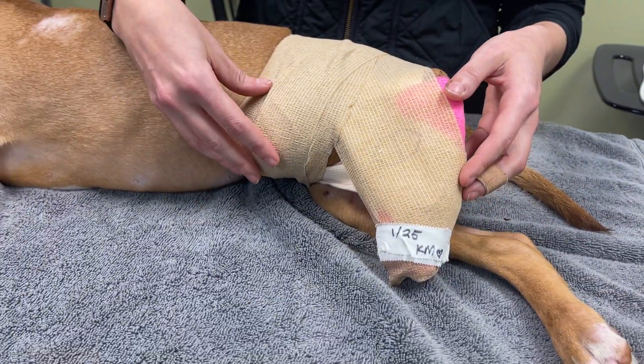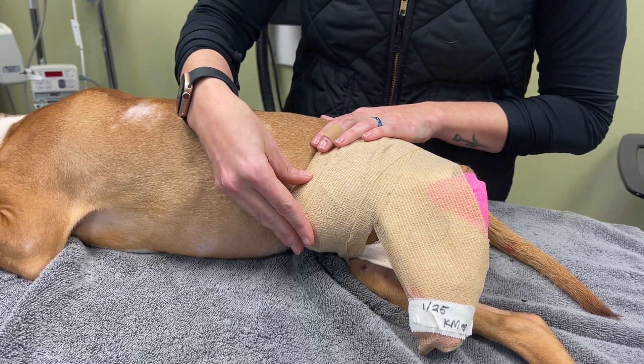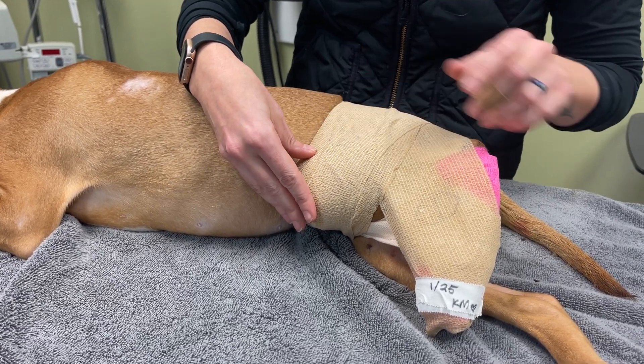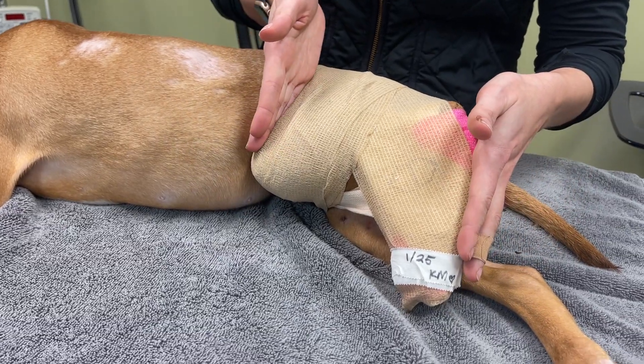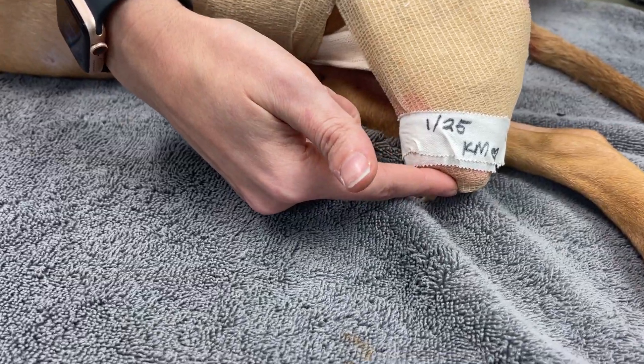We had to basically pop her hip back in, and in order for that to heal, we need to keep her leg in this position for a couple weeks. So this is her foot right here,